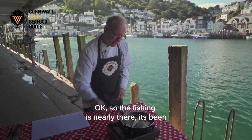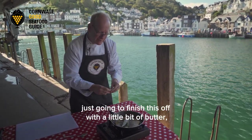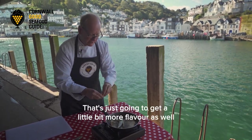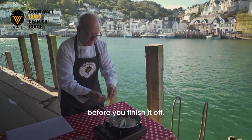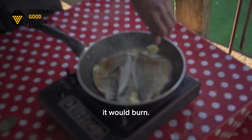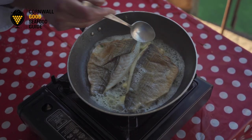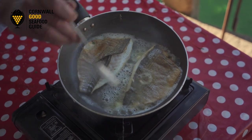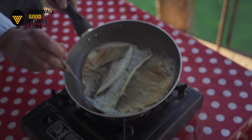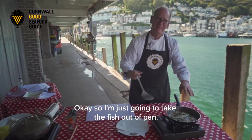The fish has been cooking around about two minutes on each side. I'm going to finish it off with a little bit of butter — a little bit of decadence — just to give it a bit more flavour. If you cooked it in butter from the start it would burn, so you start off in oil and just use the butter at the end to baste it and give it that extra flavour.